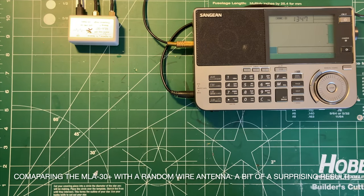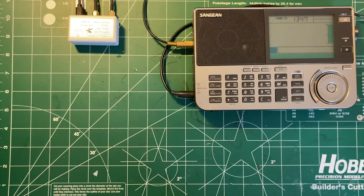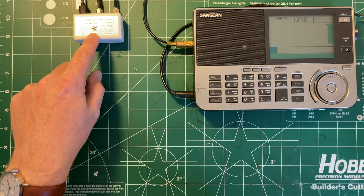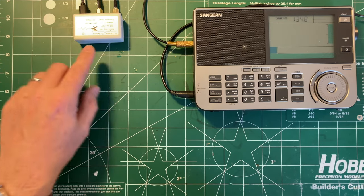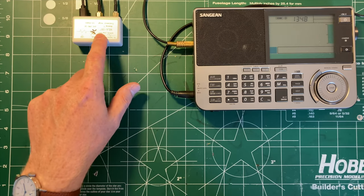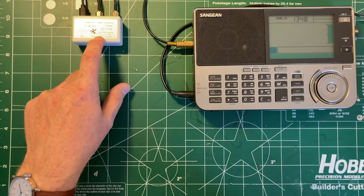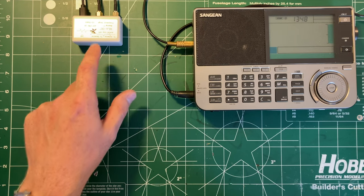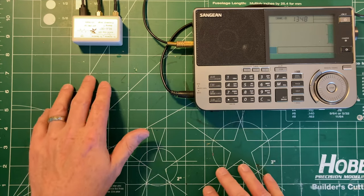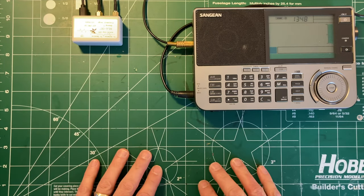Good afternoon everyone. This is going to be a video about antennas for shortwave listening. It's going to be about this antenna — well, actually this is the power injector for the MLA 30 Plus antenna that I have mounted outside against a wall out here. I'll talk a little bit about that mounting and show you a picture of that later on in this video.